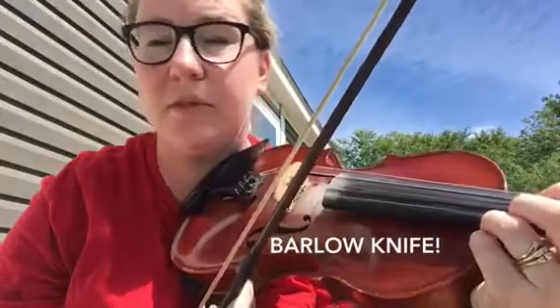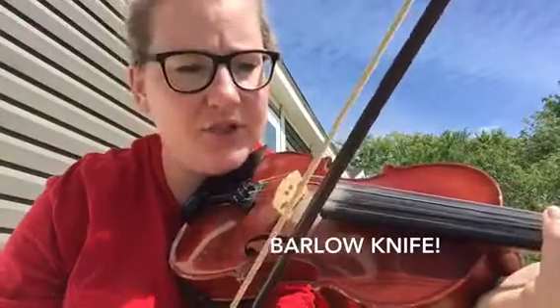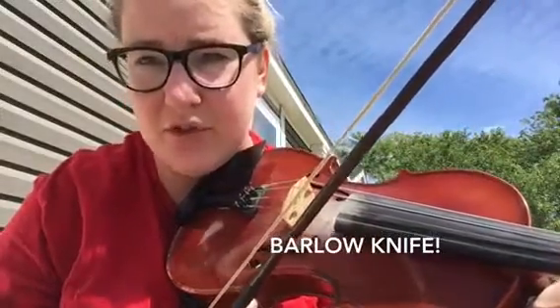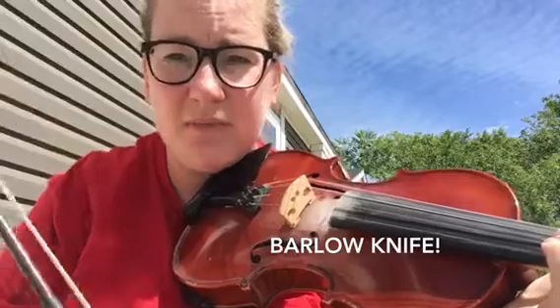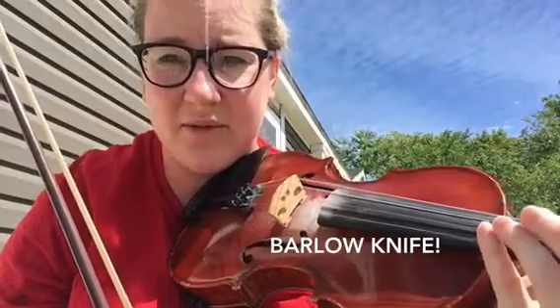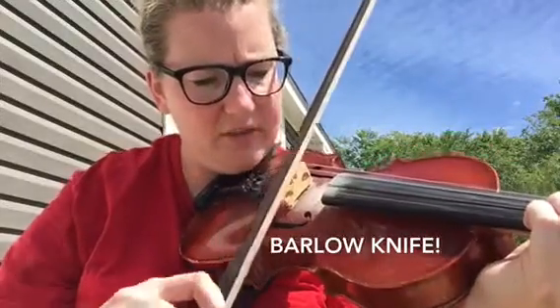I am outside playing because it's beautiful out, and I thought I'd annoy my neighbors. I'm trying a new song called Barlow Knife. I'm going to try it the regular way first, but then I was learning to play with two strings at a time — I think it's called droning on the strings. It's really tricky because my fingers are kind of fat, so if they touch another string it creates a not-good sound. But this is just the regular way.